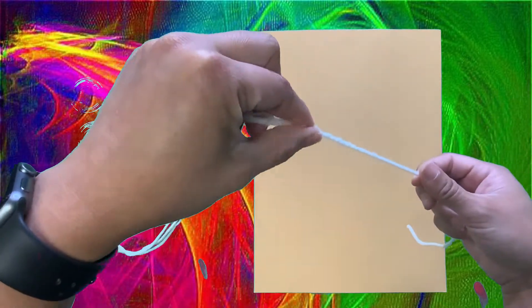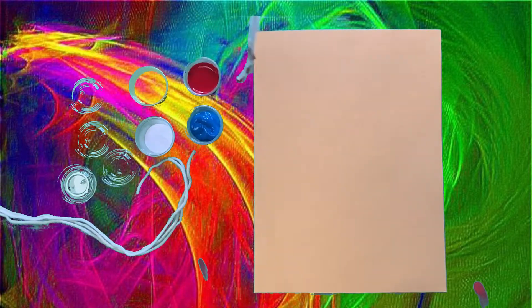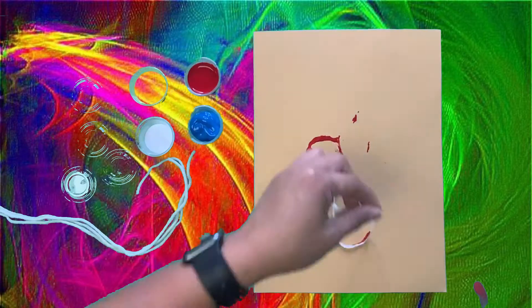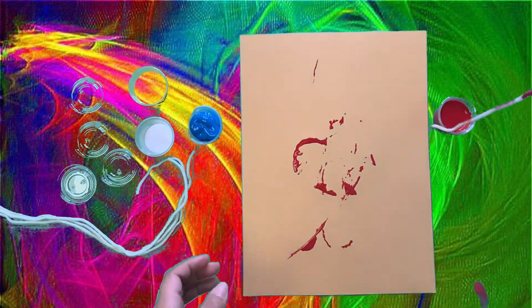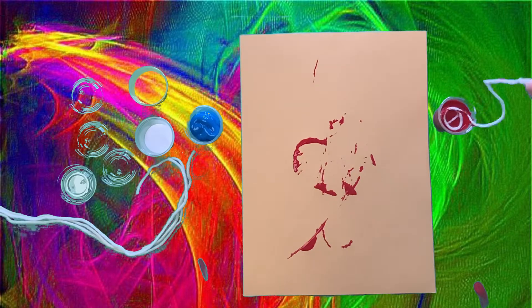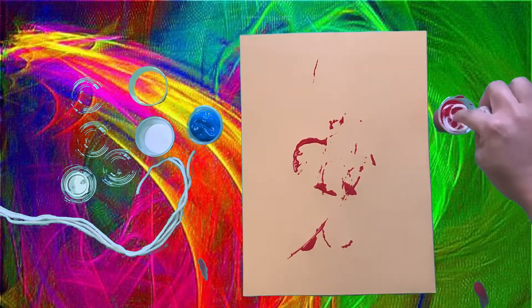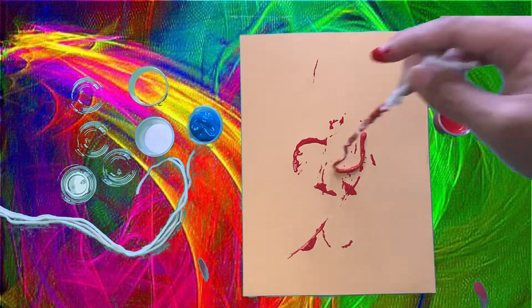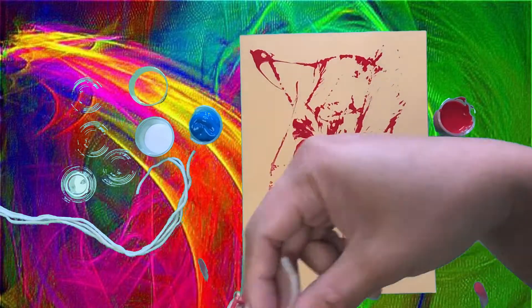Now I'm getting the yarn, and I'm holding one end of the yarn, and I'm putting the rest into the red paint. And I'm going to drag the yarn across my construction paper. I realize I'm going to need more paint on my yarn, so I'm dipping it back into the red paint. I'm pushing it with my finger, and if you have a toothpick or a popsicle stick, you can use that, or just a finger, like I did. And I'm going to drag it across my construction paper.